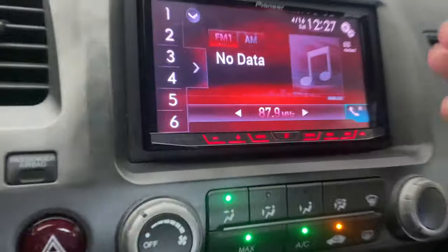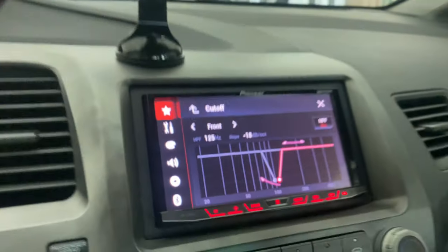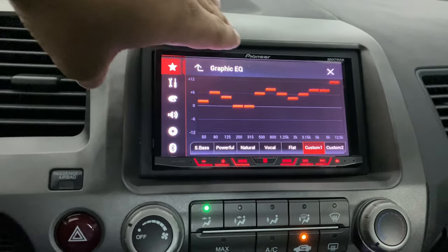Welcome back to the channel. Today I'm going to be overviewing my music system — what I have done to it, what components I have, and what I'm going to be switching because I do plan on upgrading some stuff. I'll start with my radio. I've had this radio for super long — this is a Pioneer AVH-4200 NEX. The reason I got this radio is because it has the rear RCA out, the front RCA out, and the sub separate.